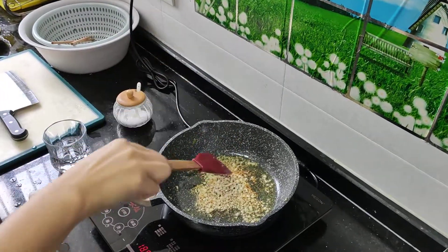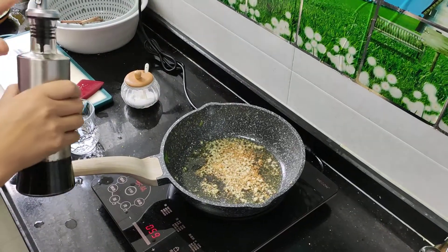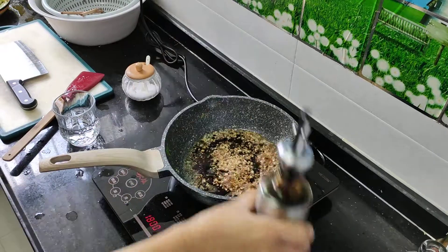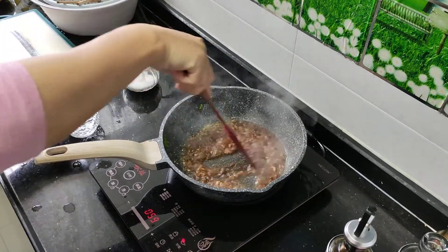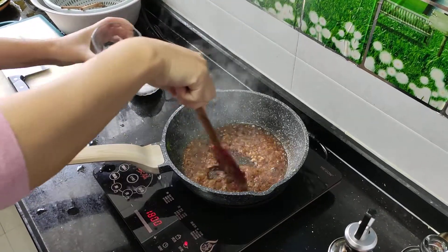Wait until you smell the garlic emanating from the oil. They call this seasoning of the oil — I never really realized that when I was cooking, but raw oil has a bitter taste, and when you put the garlic in it, it takes away the bitter taste.